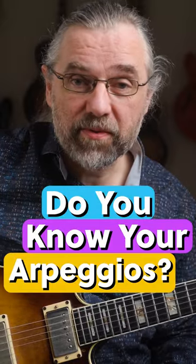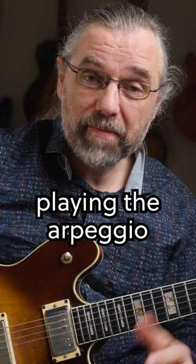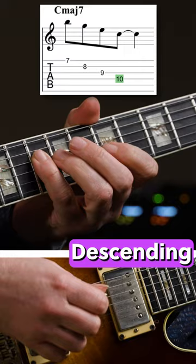Do you really know your arpeggios? Here are three levels to check. Level one is just playing the arpeggio up and down. Level two is to figure out some melodic patterns.